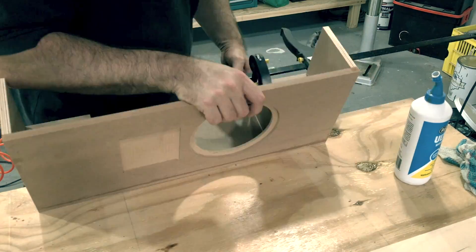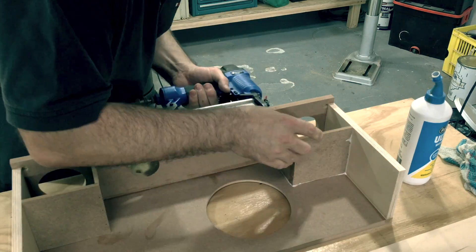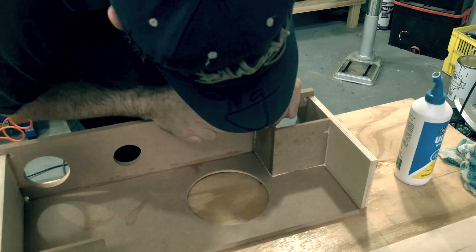You can see here that these quick grip clamps are pretty useless. I resorted to using the nail gun instead. I ended up buying some better F-style clamps later on.